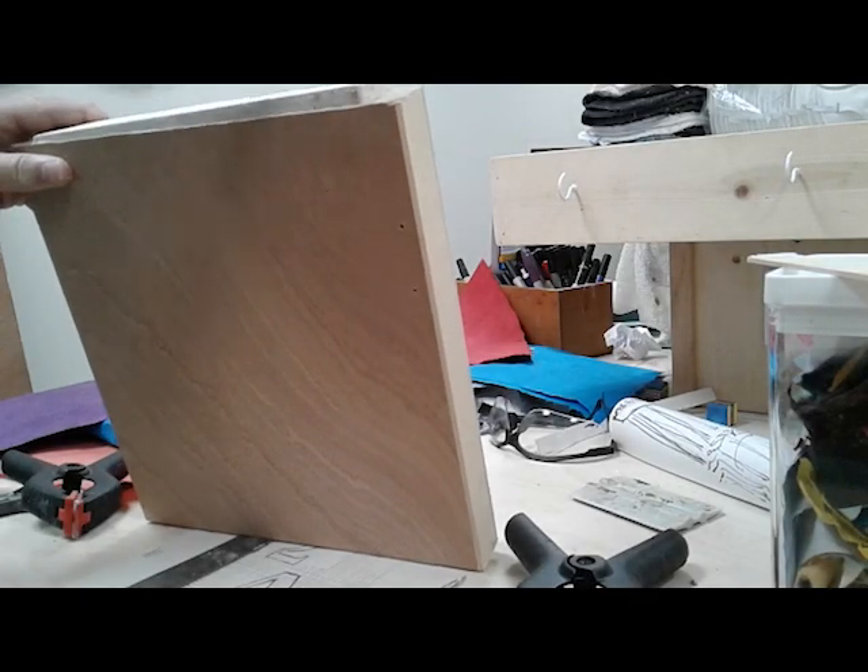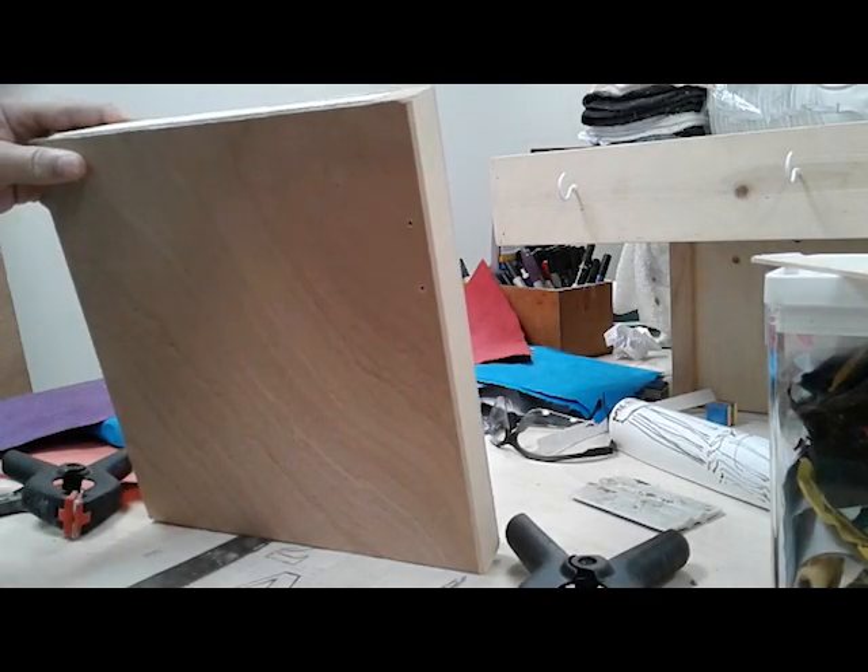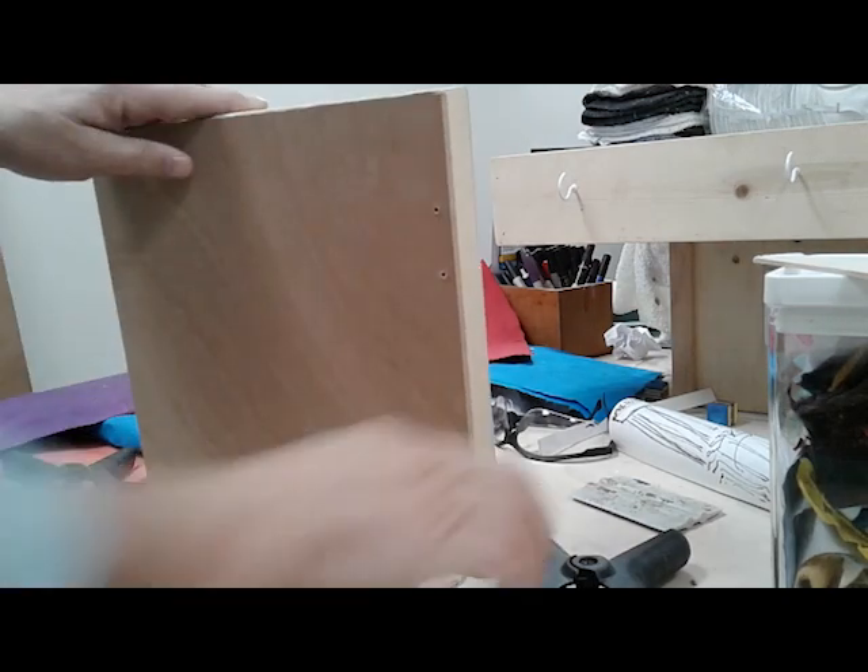The beginning stages are always the same — cutting my board to size and closing up the ends. Then priming the surface and doing my drawing.